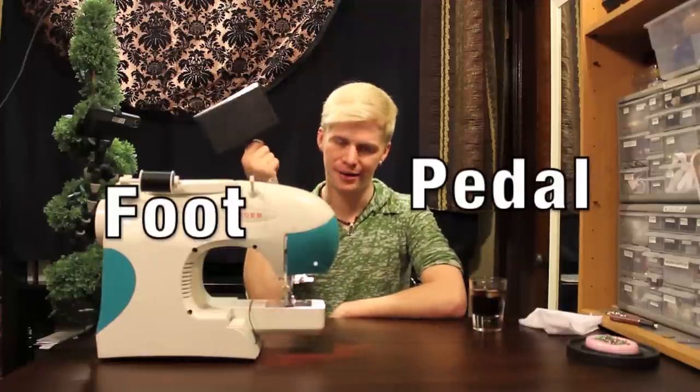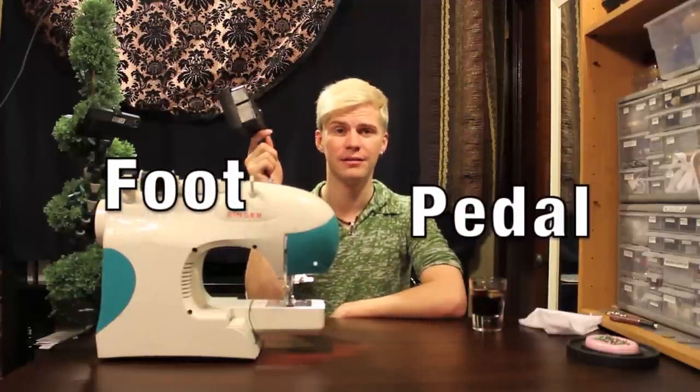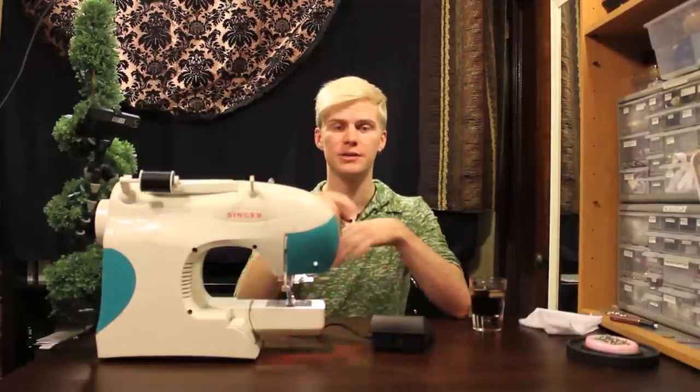This is what we call a pedal — not like a flower petal, princess. This is a foot pedal. So you press that and it goes!